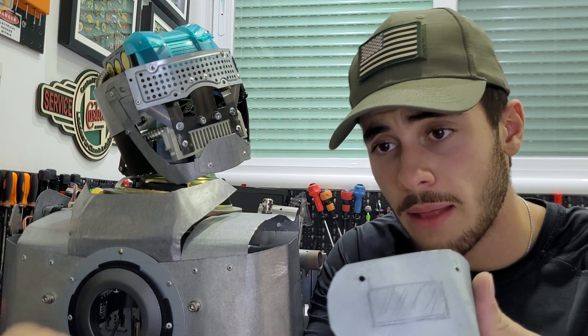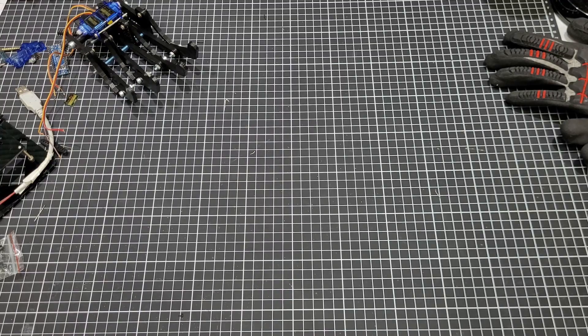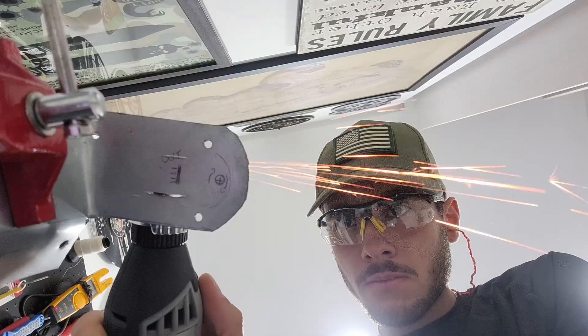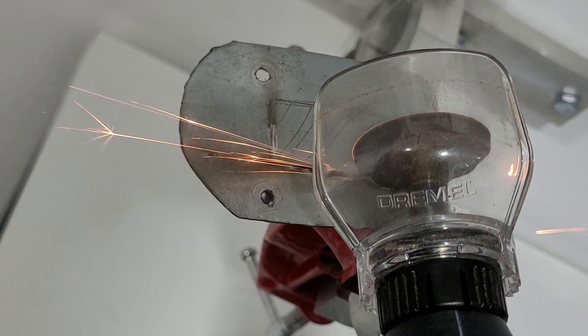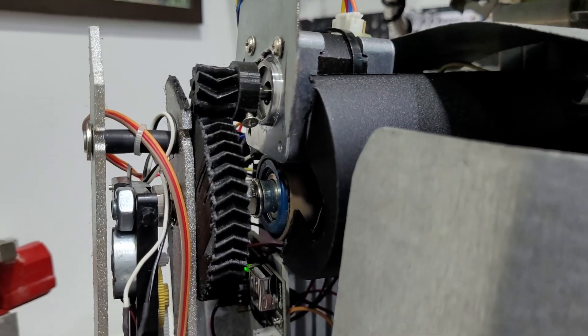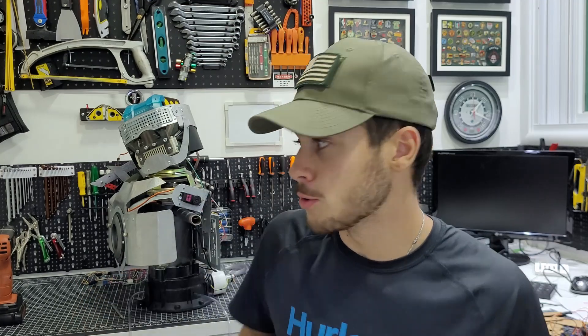We'll cut this rectangle and make the servo fit inside the metal plate. Remember that beautiful set of gears from Mark 2? I'm doing that again — using the same kind of gear, it's perfect for the job. The problem is the plastic around it makes it very difficult to fit inside the PVC pipe, and in the last version I tried to cut it, sand it, and it was a hell of a job.